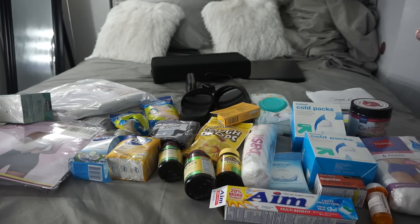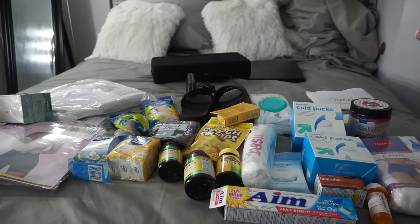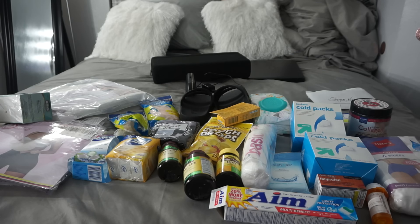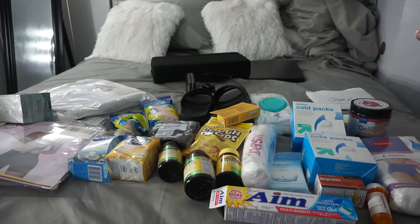I also have some sunglasses — you know, you want to be popping. I have my deodorant — the basics. I don't like this cheap stuff but my momma bought it so whatever. I'm bringing a bonnet and a scarf. And I'm not bringing any makeup.